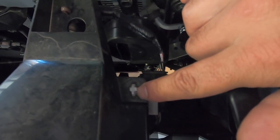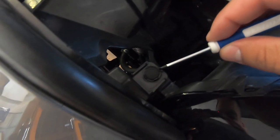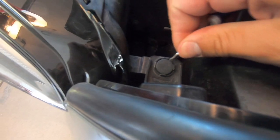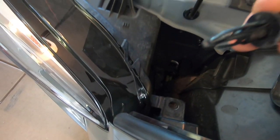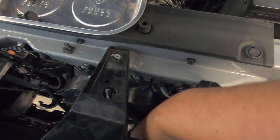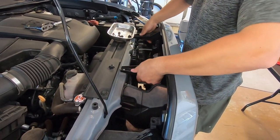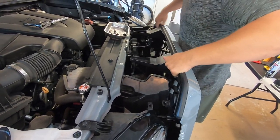Gonna take off this bolt, pop these clips downward, and remove these ones. This clip right here is for the sensor, so we'll disconnect that, and there's one on this side to remove as well. For these clips, they just pop right up — just use a small flat head and they pop right up. To disconnect the sensor, there's a little clip — push this piece down and then it'll pull apart. There we go, it disconnects just like that. Once the two bolts are off, the clips are off, and the sensor is disconnected, the grill will just pop up and release.